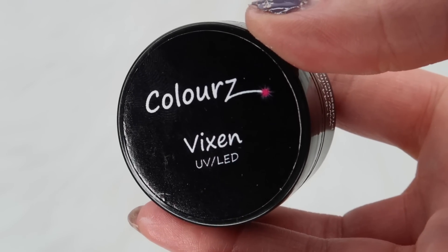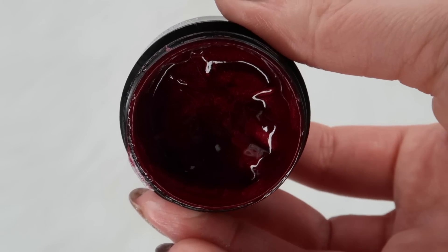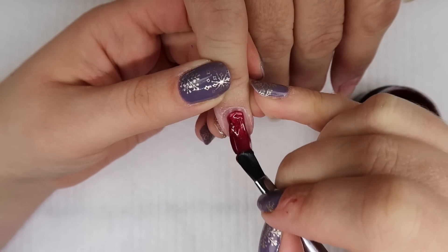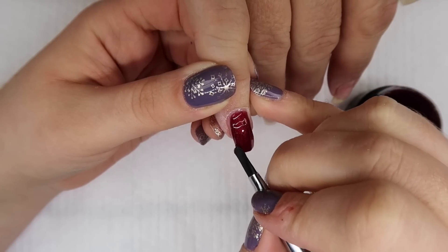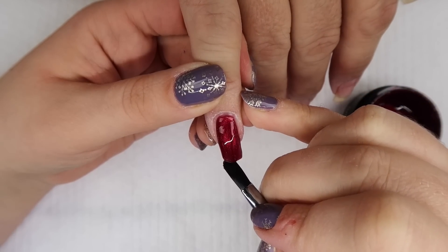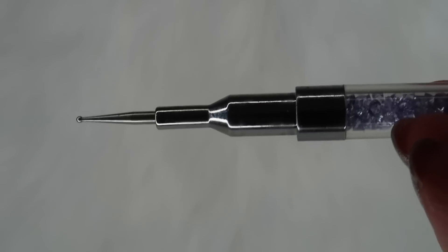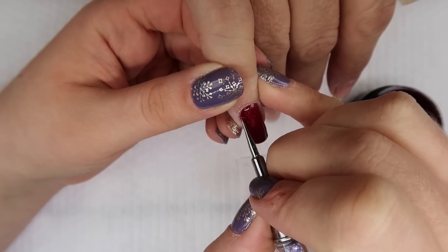Using my Light Elegance Oval No. 4 brush and Fusion Vixen — a gorgeous red velvet type of color, perfect for Christmas — I apply this on my mom's pinky nail and thumbnail. Fusion color gels are a little bit thicker, so I take a bigger blob and float it all over the nail. When it's time to get close to the cuticle and free edge, I switch to my Ugly Duckling Omni tool to get in nice and tight, leaving little separation between the two areas.